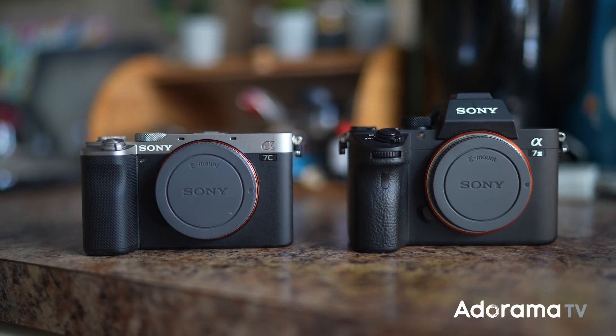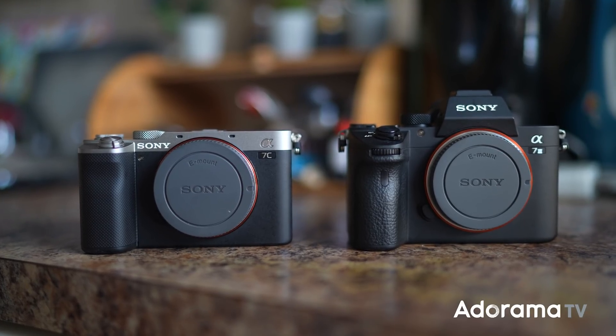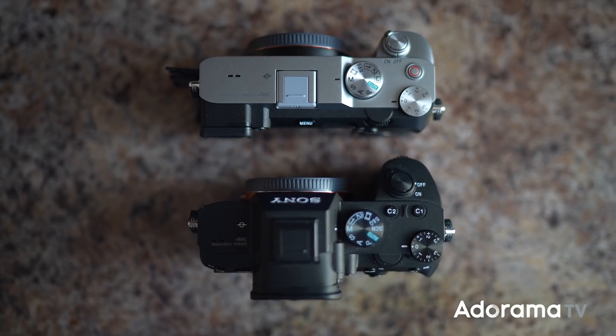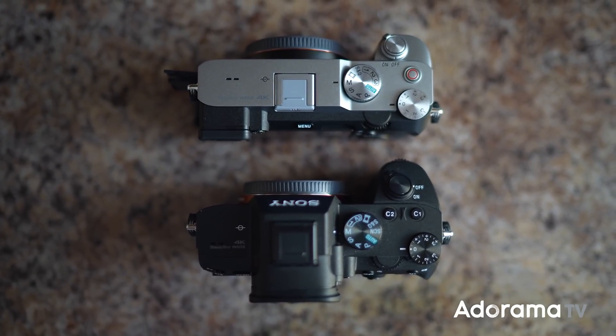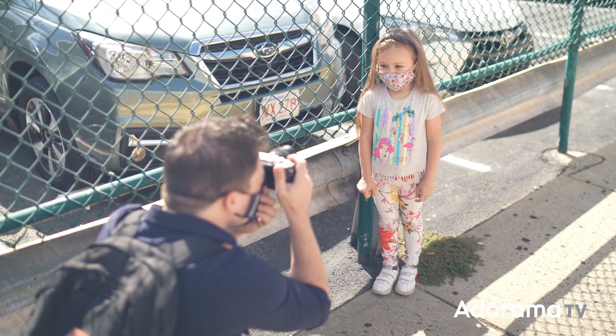As you can see here I shot the Alpha 7C and the Alpha 7 III next to each other, to give you an idea of the difference in size and design. I had a few hours to play with the camera and I decided to walk around my area with my daughter and trying to test the camera with photos and video.